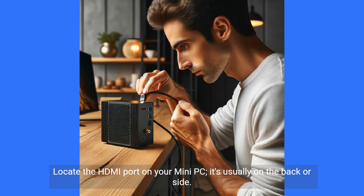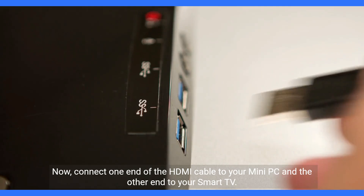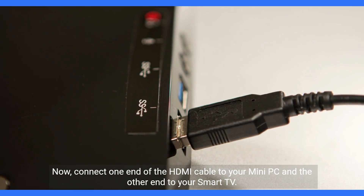Locate the HDMI port on your mini PC — it's usually on the back or side. Then, find an available HDMI input on your smart TV. Now, connect one end of the HDMI cable to your mini PC and the other end to your smart TV.